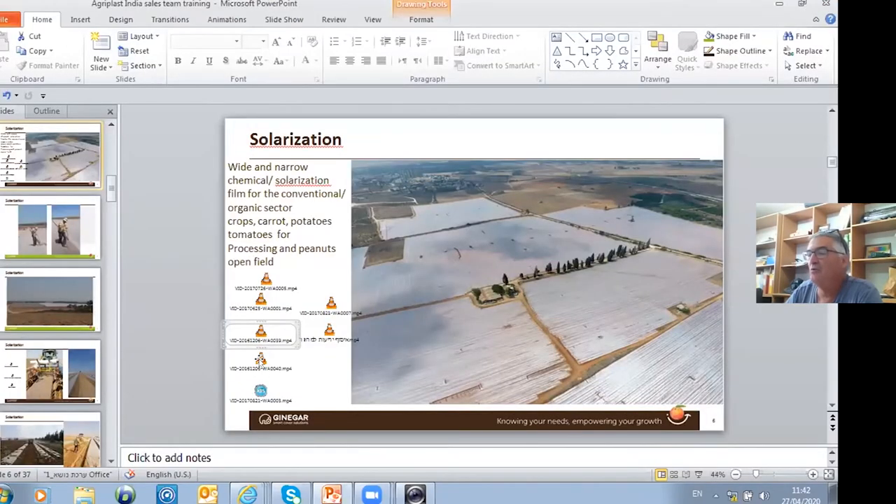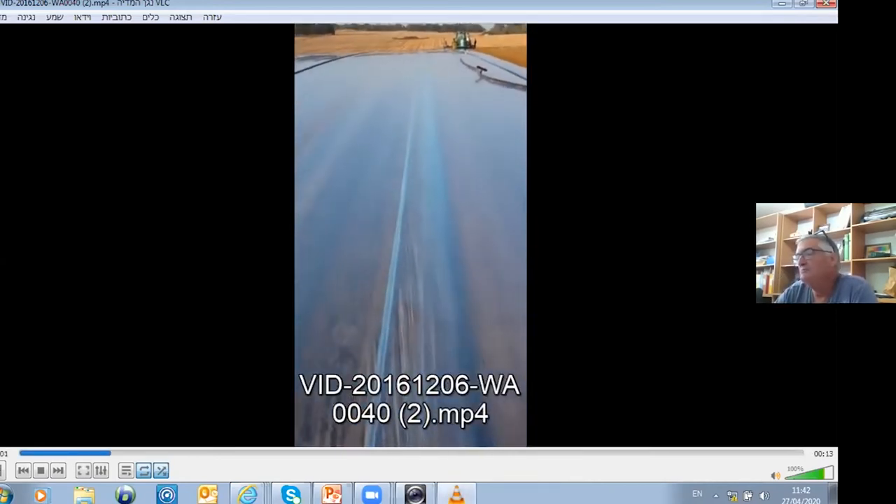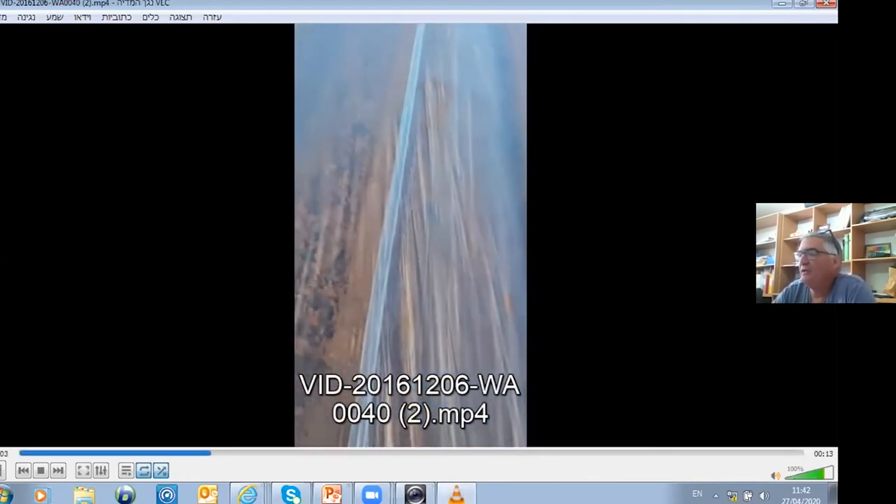I want to show you how strong this film is. You can see I tried to lift it on the welding part, over here — you see how it holds.